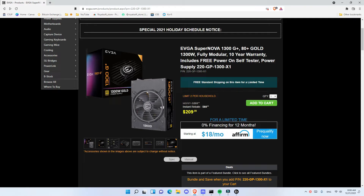Hi everyone, welcome back to another video. As you saw the unboxing, I unboxed the EVGA Supernova 1300 Gold Plus Power Supply. I think this is a great power supply, but before I talk about it, I will tell you the price that I got.